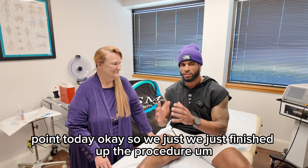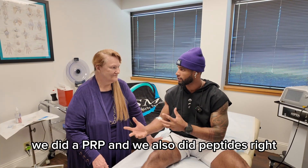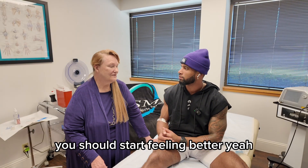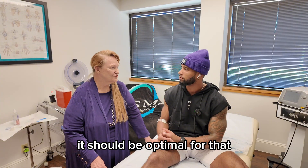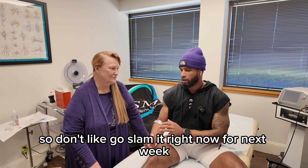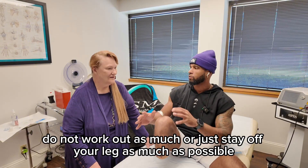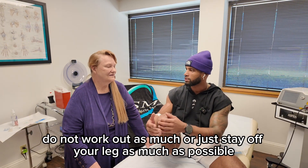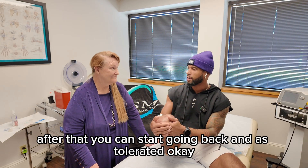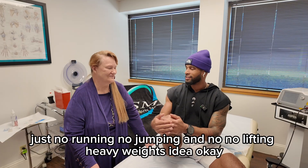Okay, so we just finished up the procedure. We did a PRP and we also did peptides, right? Right. So how long until I see any kind of results? You should start feeling better — it's not as fast as you'd like — about four to six weeks should be optimal. So don't go slam it right now. For the next week, after that you can go back to normal. Stay off your leg for the first week to ten days, after that you can start going back as tolerated. Can I swim? Yeah, swimming is great. Just no running, no jumping, and no lifting heavy weights. Done deal.